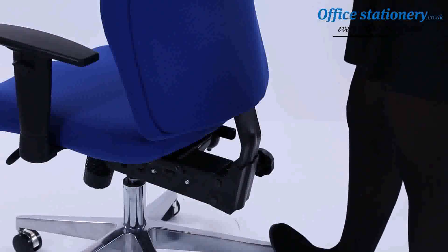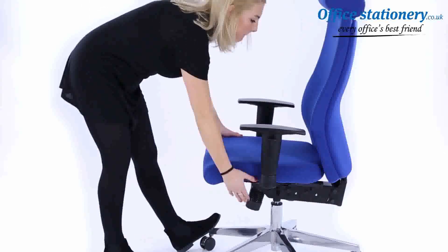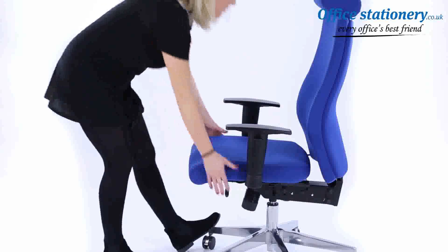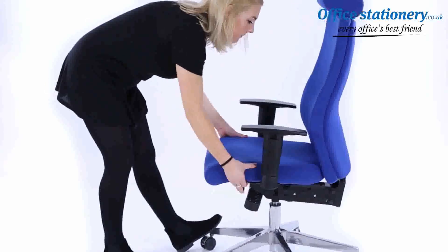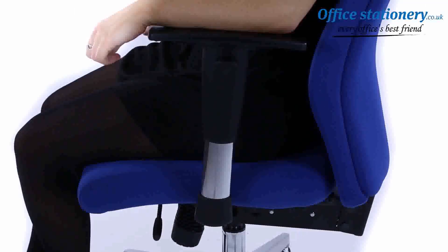Height adjustment: the backrest can be easily raised by increments using the ratchet system. A single lever unlocks the seat slide, which will adjust forwards and backwards for optimum comfort. The height-adjusting arms can be easily released using the button on the side to raise and lower.